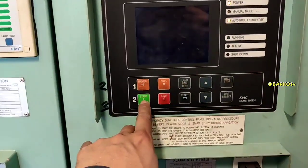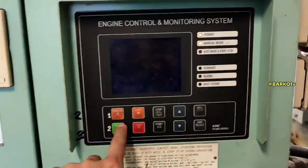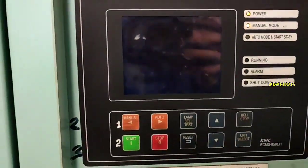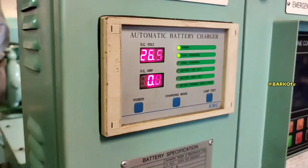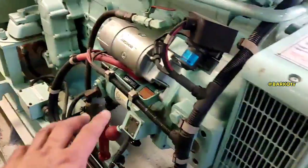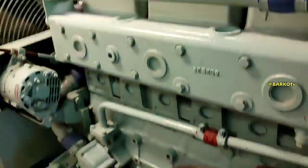This is the start and manual selection for the control monitoring panel for our emergency generator. We have 26 volts for monitoring the charger voltage, and two 12-volt batteries in series to supply 24 volts for the electric starter. We also have a spring starter for emergency starting.